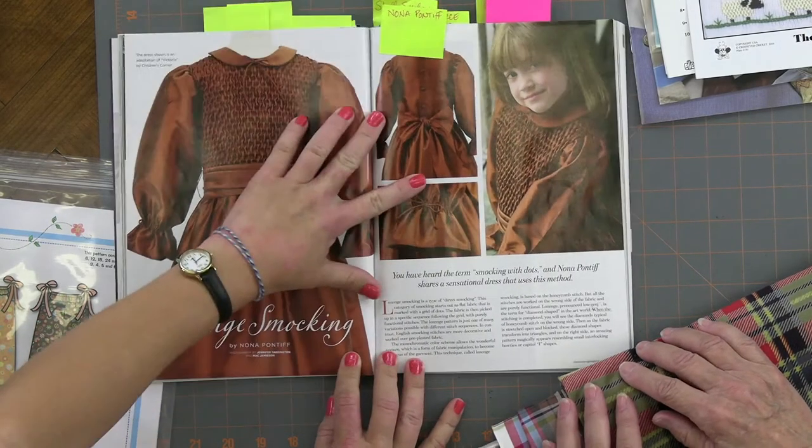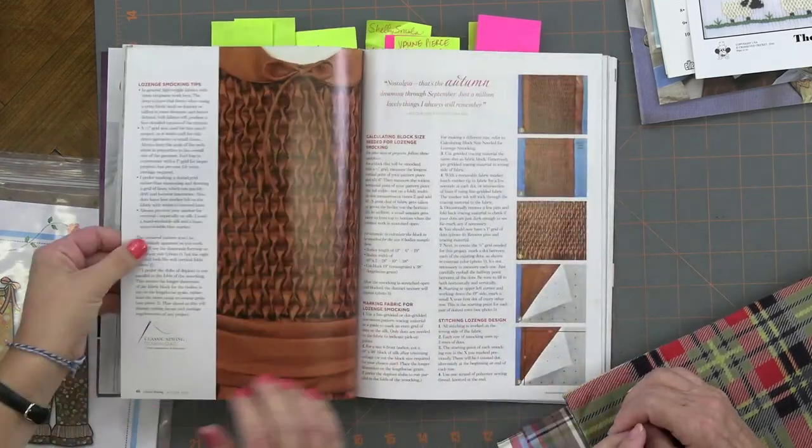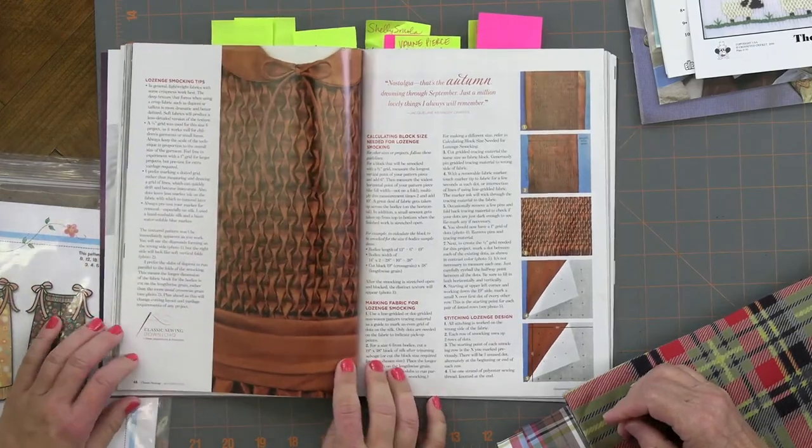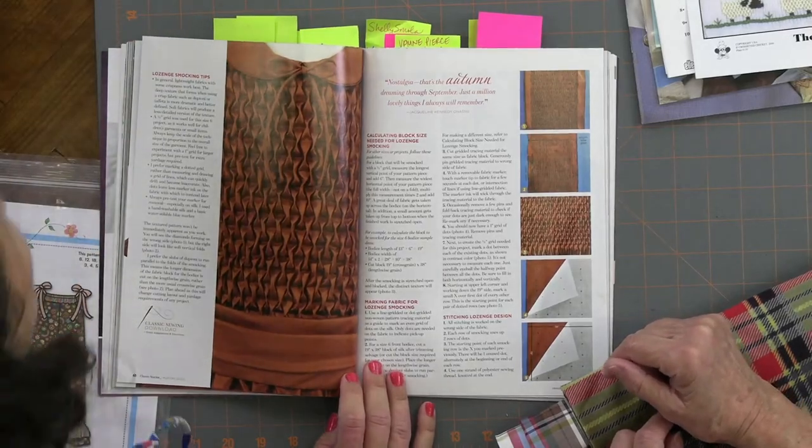Nona's lozenge smocking is made out of silk dupioni and has a gorgeous finish — a bronze color that's beautiful for fall. Nona Pontiff is our South Carolina girl. And the detailed instructions in the brand-new Autumn issue of Classic Sewing Magazine tell you exactly how to create that look. You could do it — Abby Wilkinson has been making really beautiful pillows for her new house, and she could do it in pink and white for her daughter's bedroom.